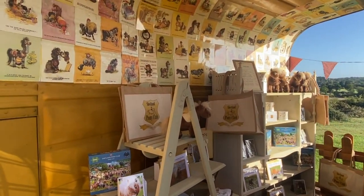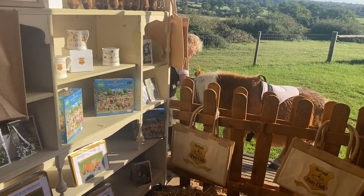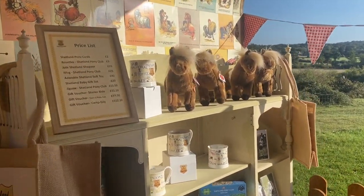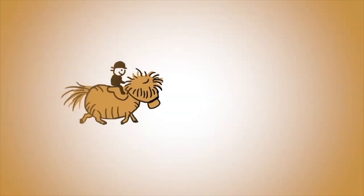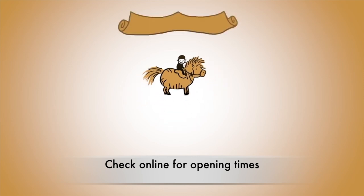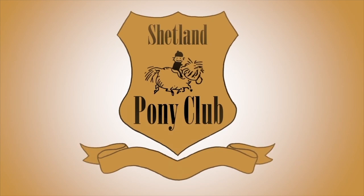It's full of wonderful Shetland pony goodies that are specially chosen for Shetland Pony Club fans. We hope that you'll come and visit us and see our little shop when we're open at the ranch. Our new shop is now open — you can check online for our opening times at shetlandponyclub.co.uk